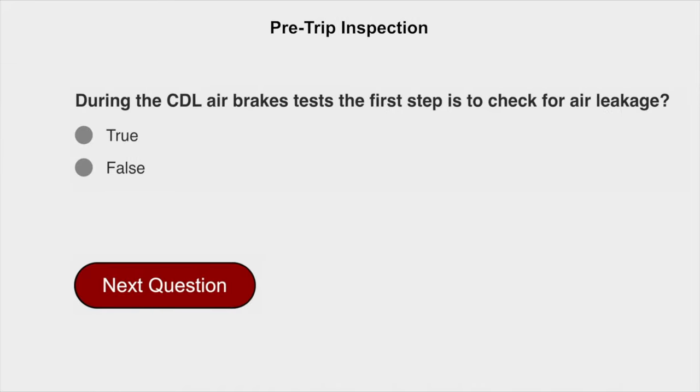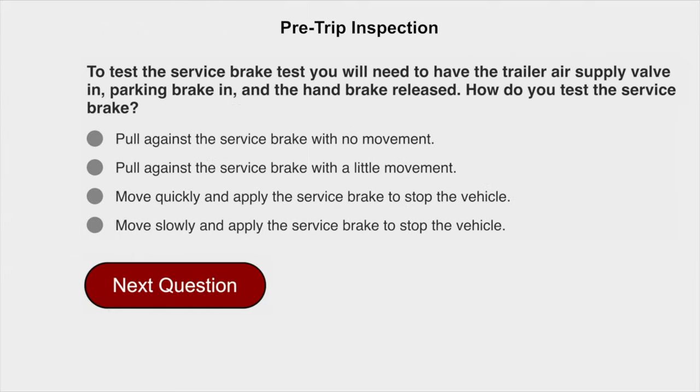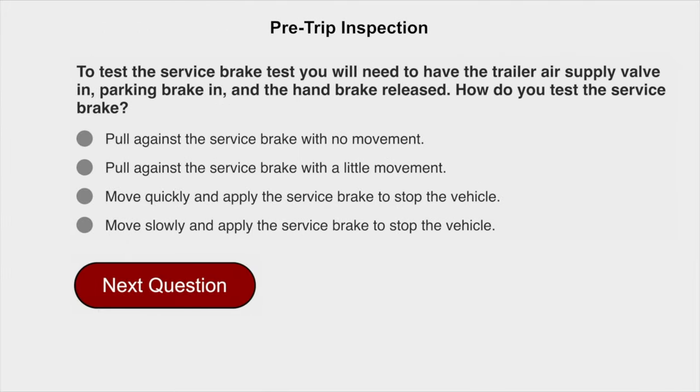The first step is to check for air leakage. True. To test the service brake, you will need to have the trailer air supply valve in, parking brake in, and the hand brake released. How do you test the service brake? Move slowly and apply the service brake to stop the vehicle.